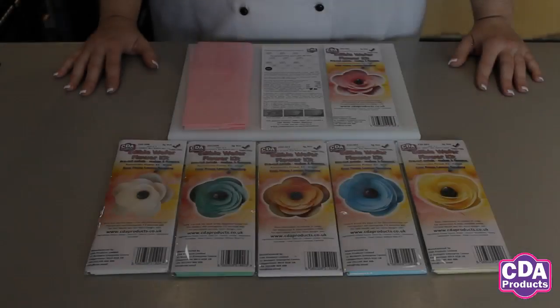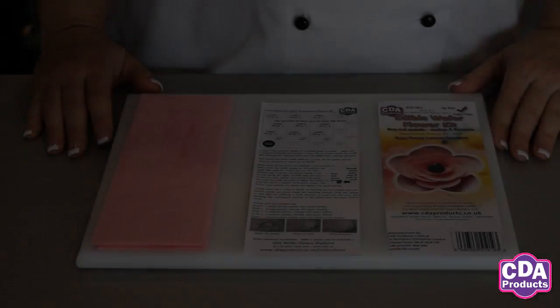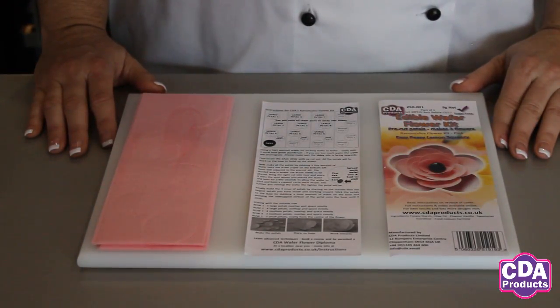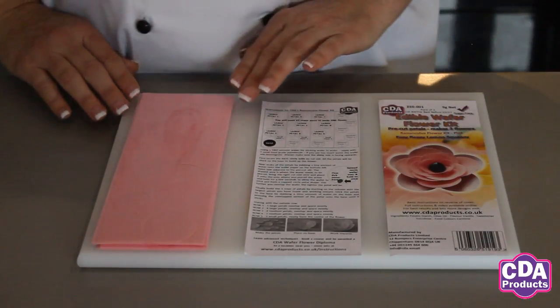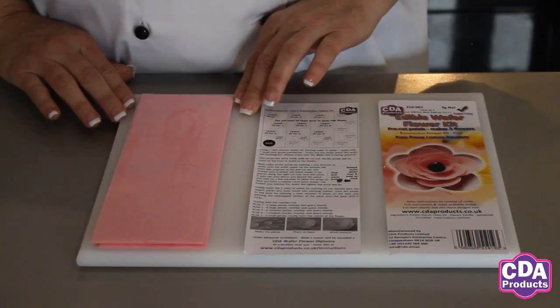Hi, my name is Laura Nolan. Welcome to this video demonstration. I'll be showing you how to use CDA's Pre-Cut Ranunculus Flower Kit in order to make edible wafer flowers. The CDA kit comes in six lovely colours. Each kit contains enough pre-cut petals in order to make three beautiful ranunculus flowers, along with a set of instructions.